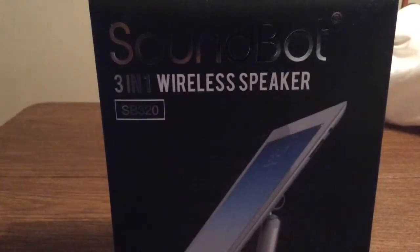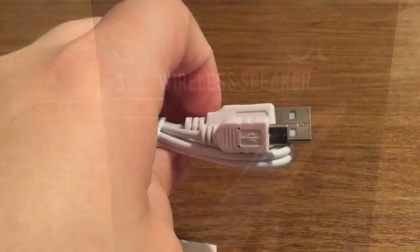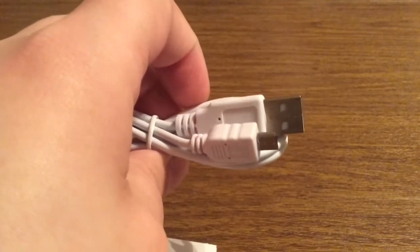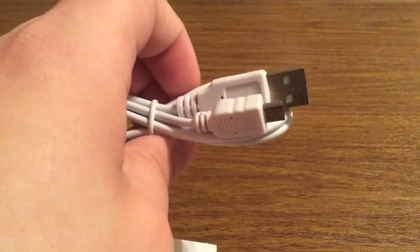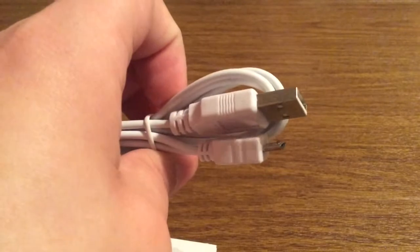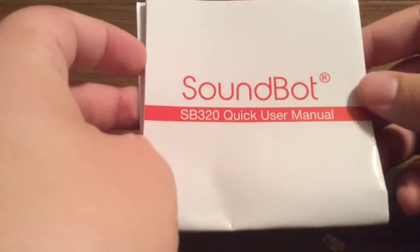Now let's take a look inside and see everything this 3-in-1 wireless speaker has to offer. So first inside the box, you do get this charging cable — this is the charger for the LED lamp — it's a USB to micro USB. And you also get a little user manual to show you more about the product and its key features.